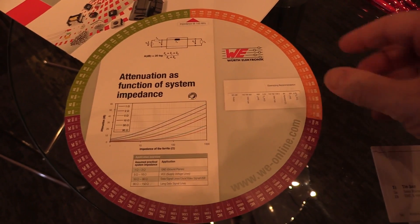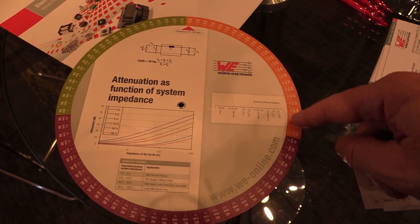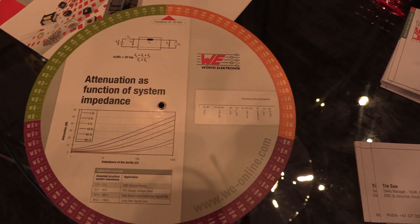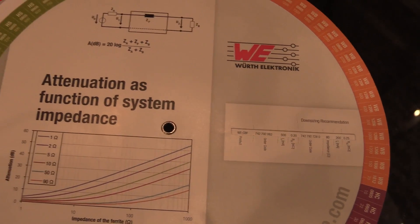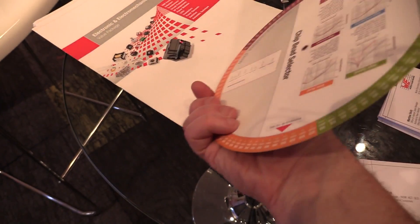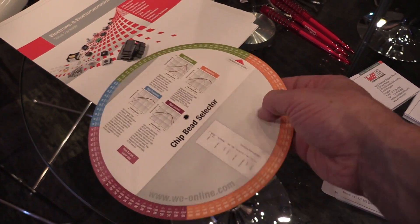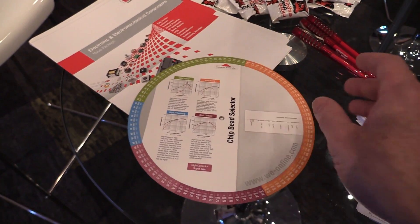I don't mind this component selection wheel. Around the outside you've got all the different types that Wurth supplies. So you've got 1206 WB — a series — with all downsizing recommendations and specs. Attenuation is a function of system impedance. And on the back, a chip bead selector — impedance at 100 MHz. You just rotate around and get all the data out of that for chip bead inductors. Fantastic.